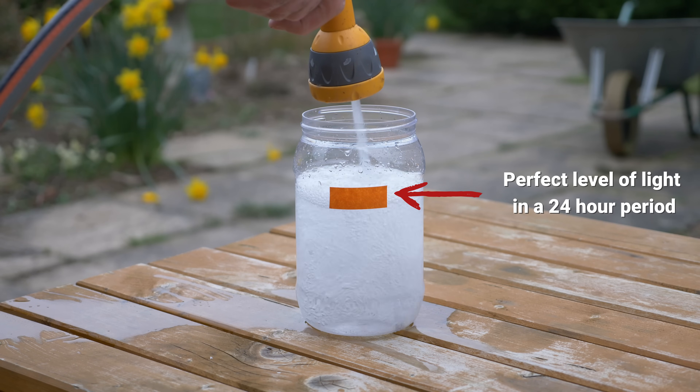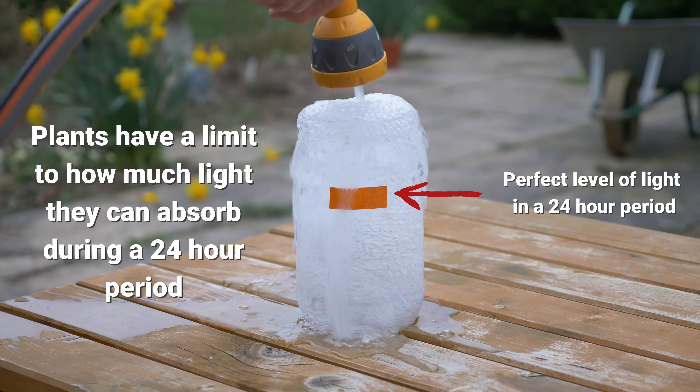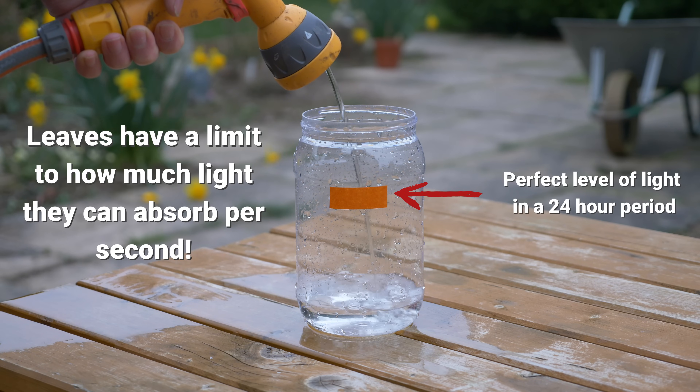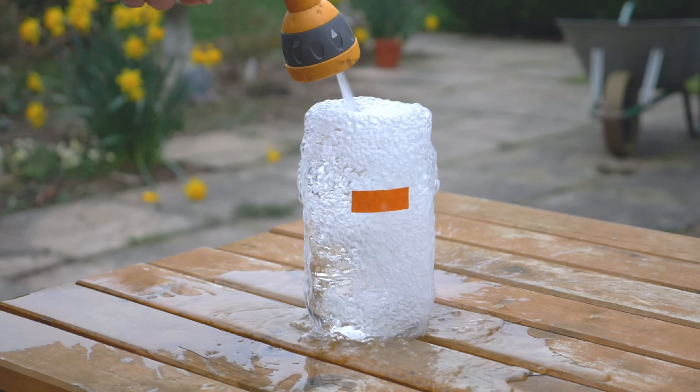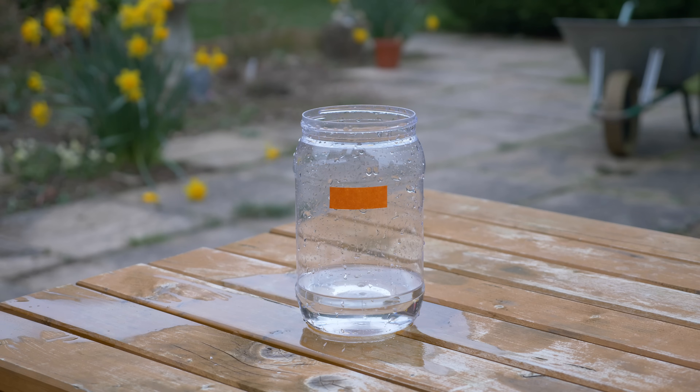How much light do our plants actually need? A common question I get pretty frequently is: how long do I leave my lights on every day? That's the wrong question — we need to change the way we think about this. Let's think of our plant as a bucket with a small hole in it, and the light is the water filling the bucket. If we fill the bucket up too quickly it will overflow, and if we don't fill it up quickly enough we'll never have much water in the bucket. In the same way, if a plant receives too much light in a 24-hour period you're going to end up with an unhealthy or even dead plant. If the plant doesn't get enough light, it will start stretching trying to find more light and potentially become unhealthy or weak.